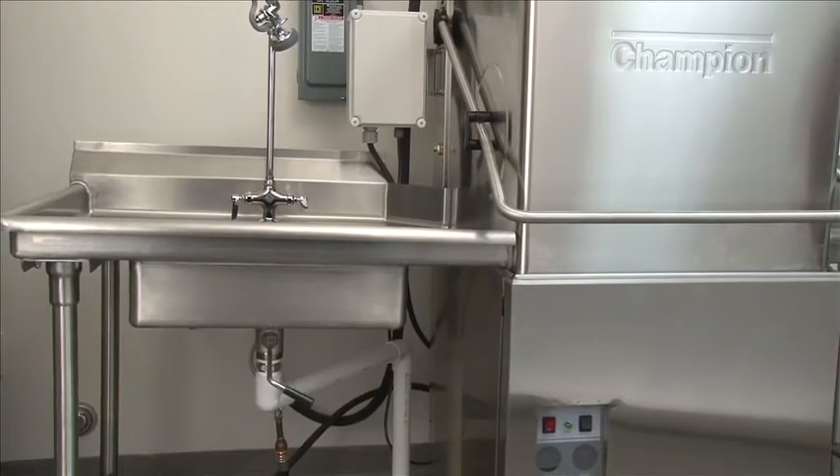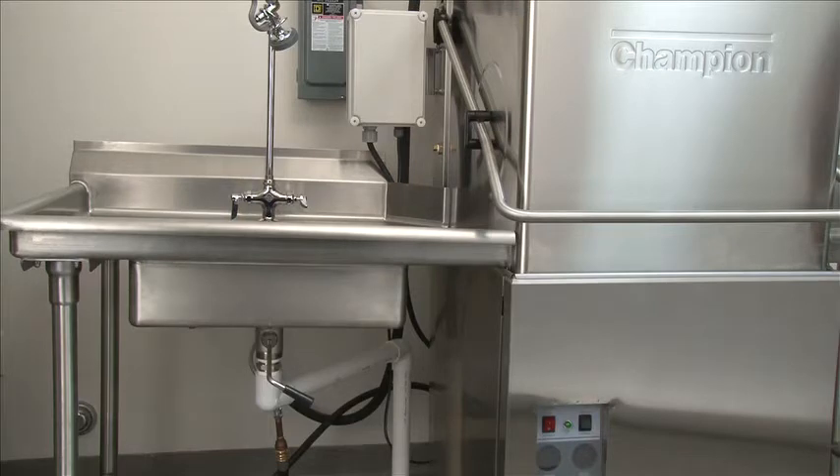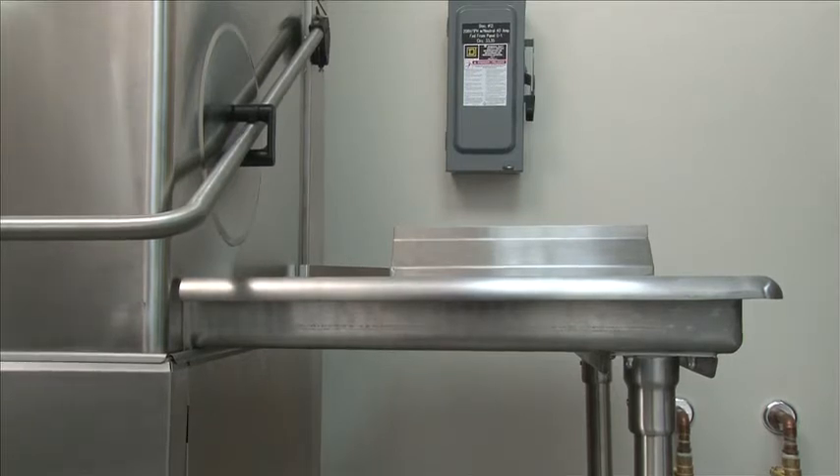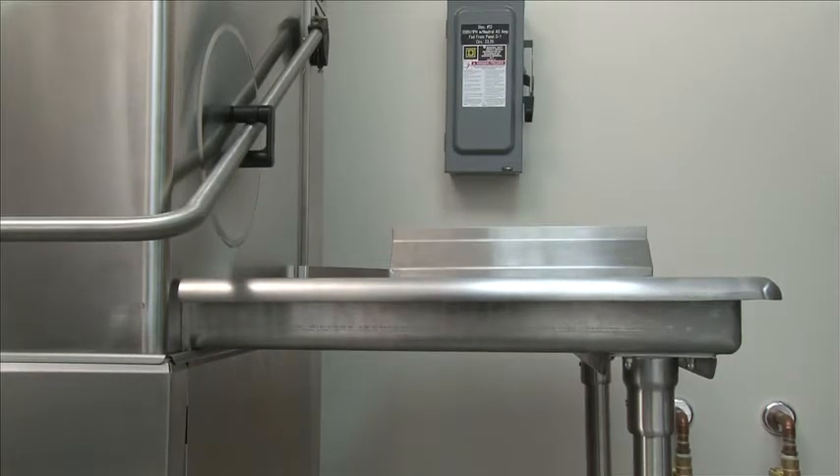When connecting the table to the machine, assure that the table has a slope towards the machine so the water can drain back into the machine and you prevent standing water. This applies on the load and unload table. On the unload table, it's slanted toward the machine to prevent standing water.